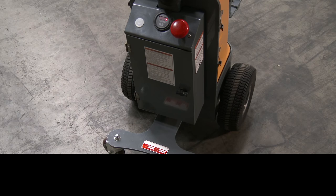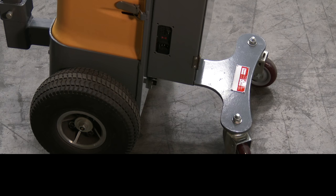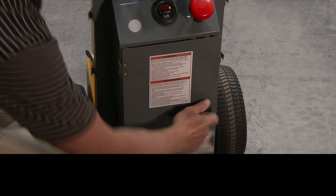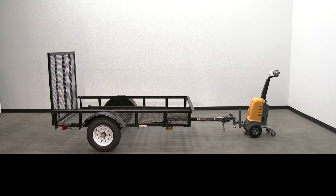It has two 12-volt batteries, integrated battery charger, and battery level gauge. It rolls smoothly on two 12x5 solid foam rubber drive wheels and two 3x1.25 poly on poly wheels. Easy access to battery charger compartment. Horn is also standard. Unit comes fully assembled.